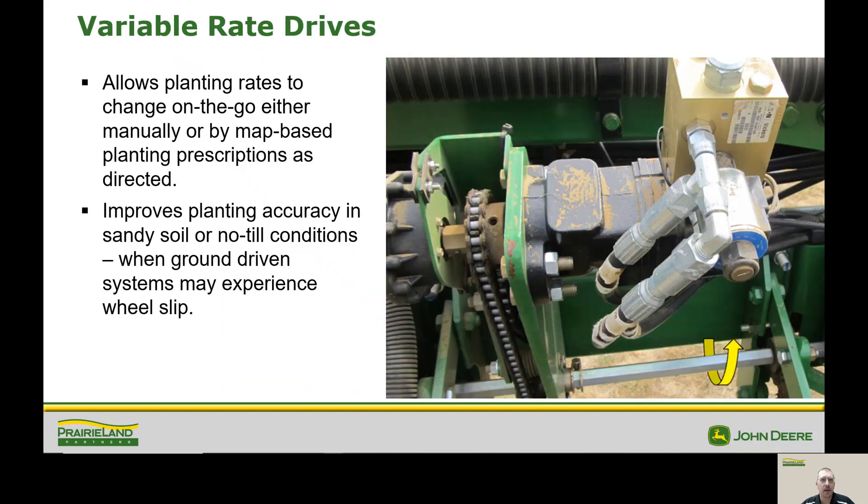To get started today, we're going to begin with variable rate drives. A variable rate drive allows us to change rates on the go, either manually or with a map-based prescription. This also improves planting accuracy in sandy soils or no-till conditions, because we don't have to worry about slippage or things of that nature.